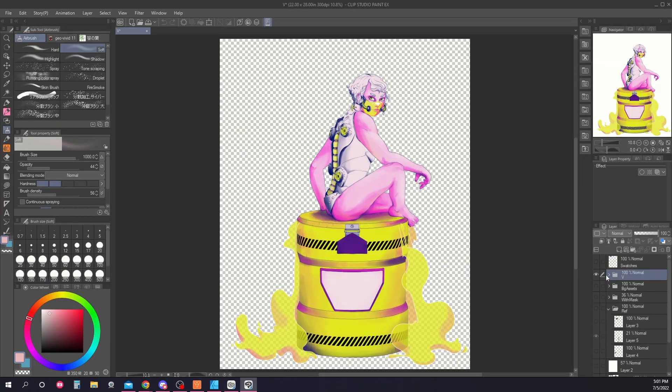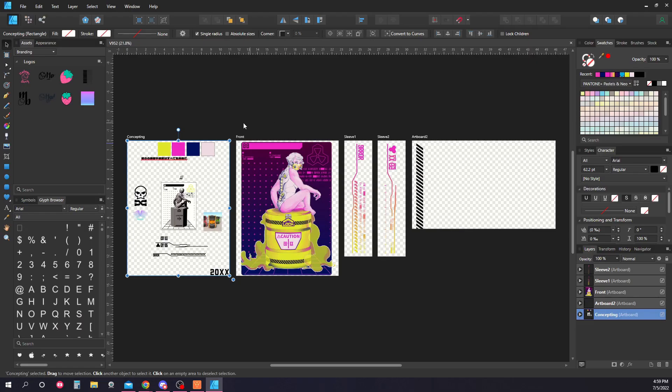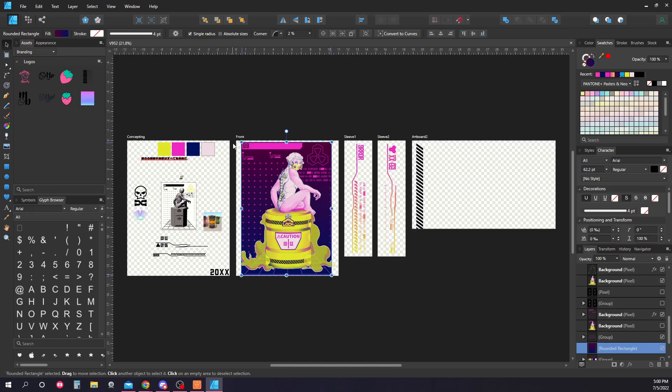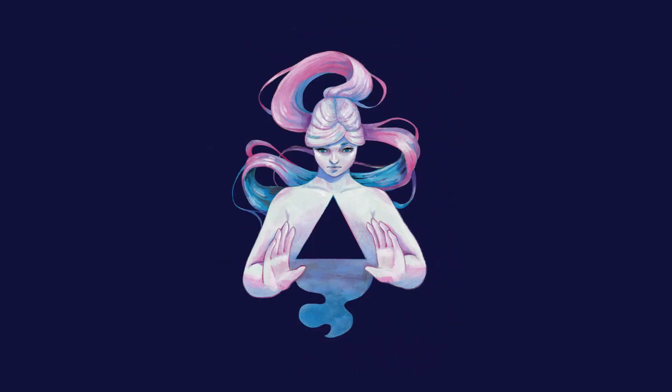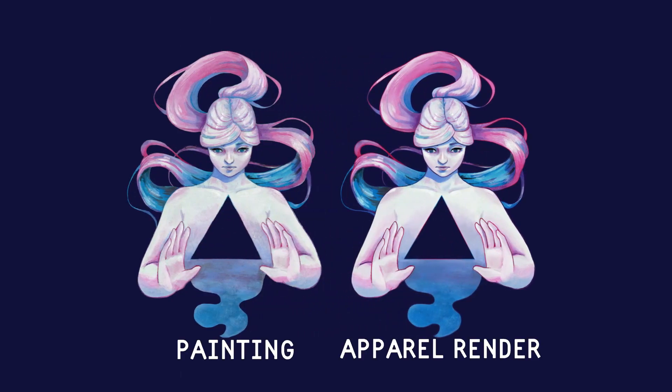The program that you use to make the artwork doesn't matter so much, as long as it can export a PNG with a transparent background. I'll use either Clip Studio Paint, Affinity Designer, or sometimes a combination of both, depending on my needs. I've also made apparel and stationery items out of my traditional artwork. This requires a bit of cleanup, but it's 100% doable.